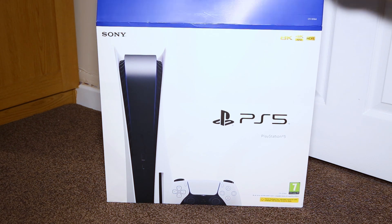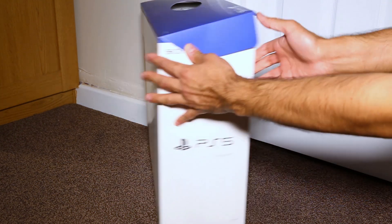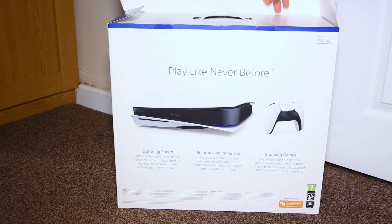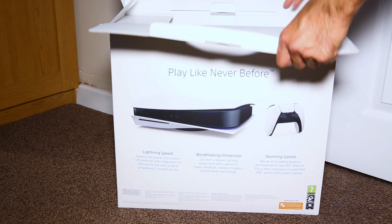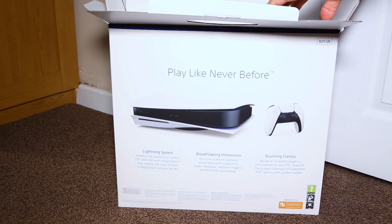I went for the disc version, not the digital version, just because I want to be able to use all of my old PS4 things that I can just put straight into the machine and play. But here's the unboxing — let's have a look at what's inside the box.